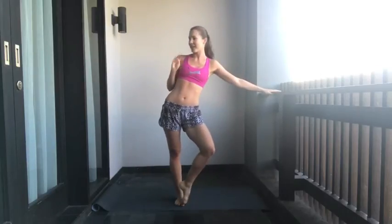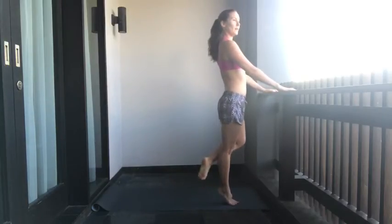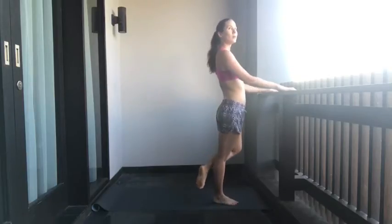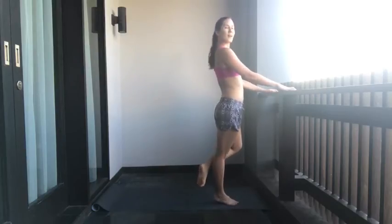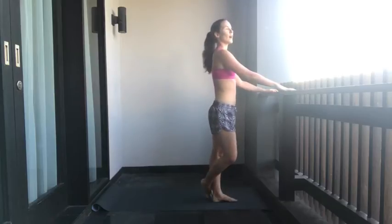Five, four, three, two, one. Calf raises, left leg. Going one through twelve. Switching up — right leg, one through twelve.